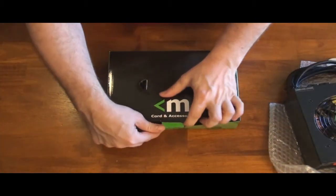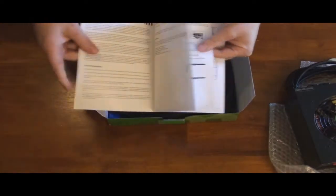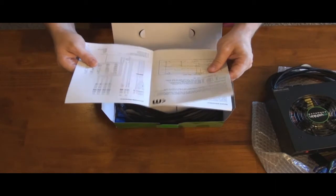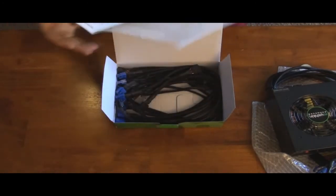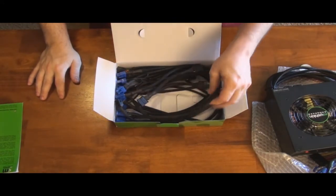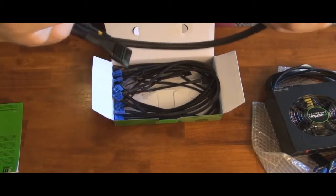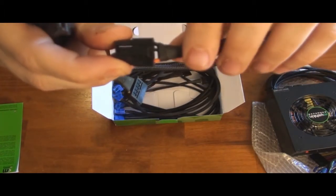Now let's look in the accessory box. In the accessory box you have your manual, which has all the specs for the power supply. You can use the manual to go through the details — it even gives lengths for all your power supply wires. Now here's the modular cabling. I have not seen a power supply maker that has as good power supply cabling as this Mushkin, or the Mushkin I had before. It's completely covered by shrink wrap — you can barely see any wire colors at all.